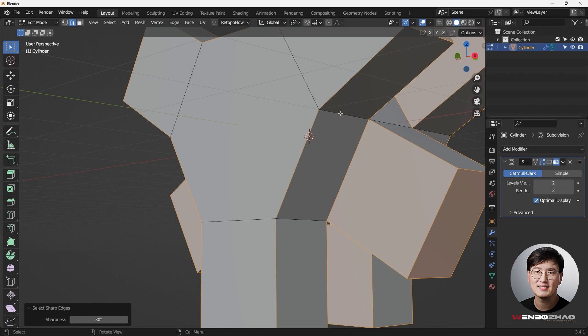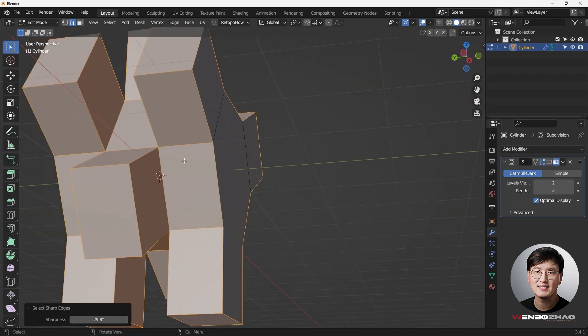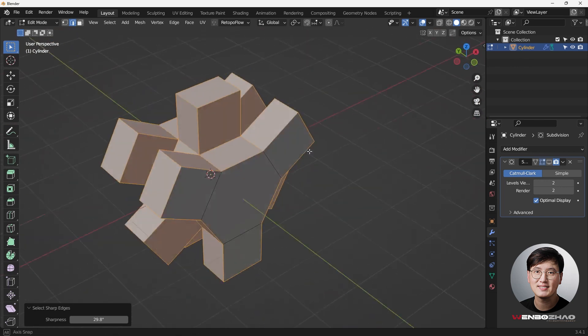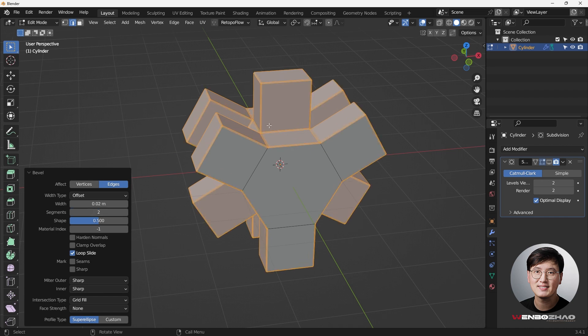We need to make sure we have these additional edges selected too. We can hold Shift and click, or we can change the sharpness angle and let Blender do the job. That angle appears to be exactly 30 degrees - changing it by one tiny degree lets me select those edges. With that done, we can do a bevel: Ctrl+B to bevel it.